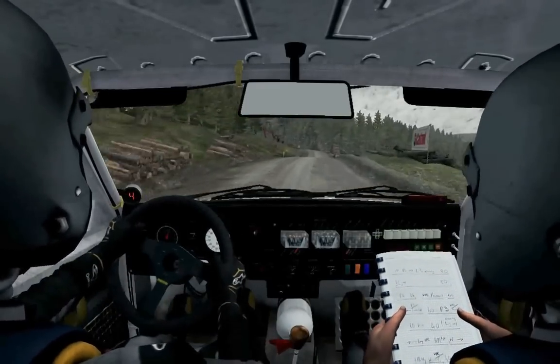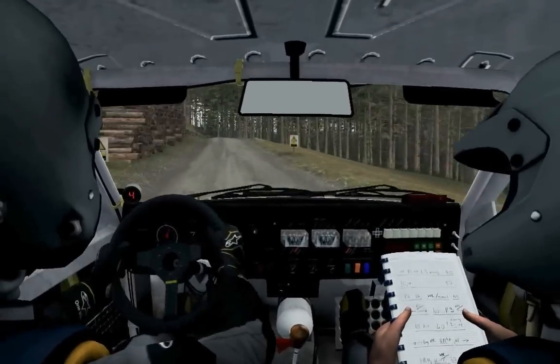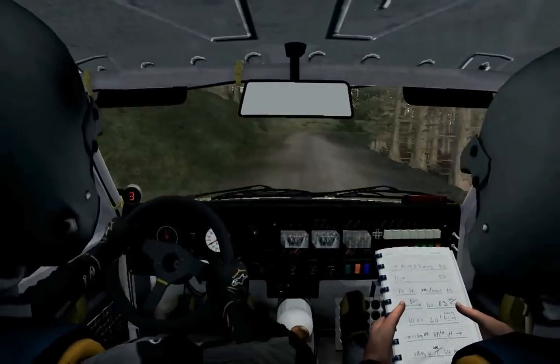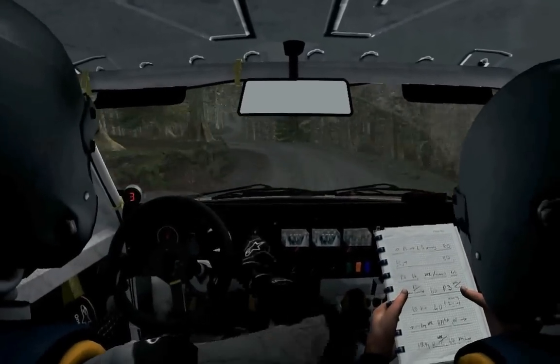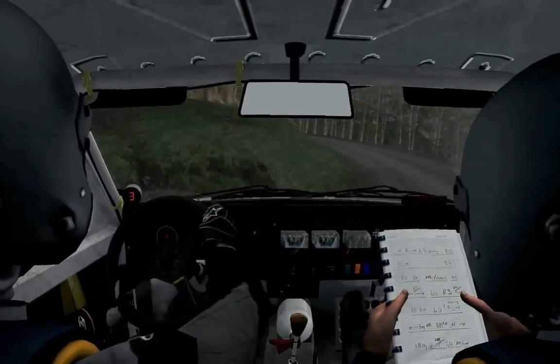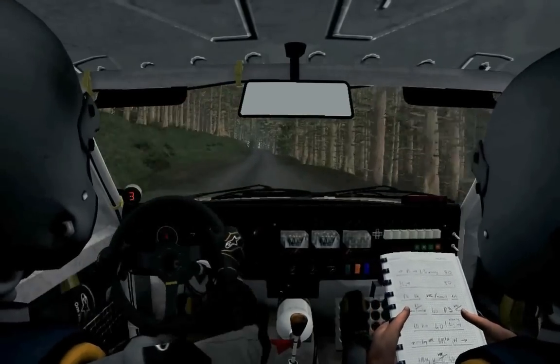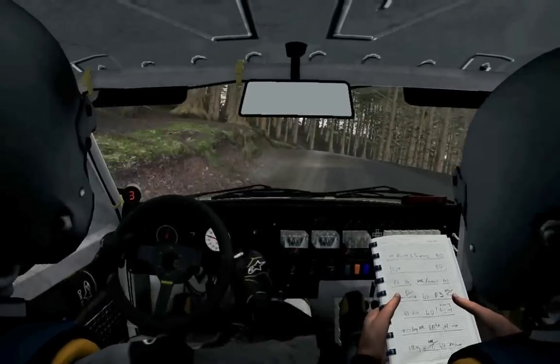80. Left 6, into right 2 tights to 1, long, don't cut, left 5, into right 6, into left 4 tights to 3. 80. Crest, into left 5, over crest, right 1, into right 3.